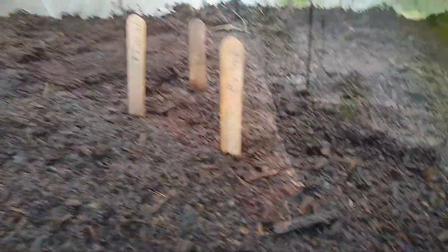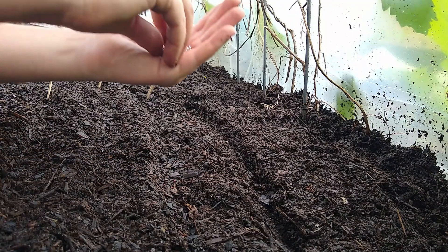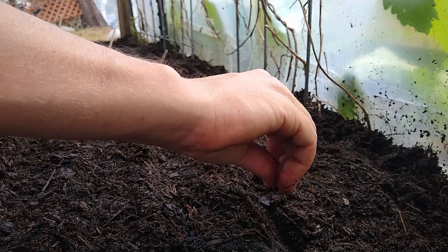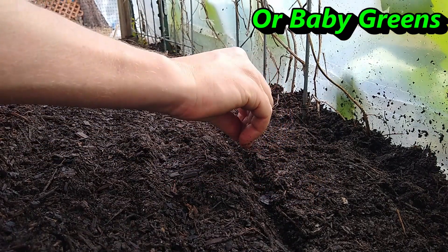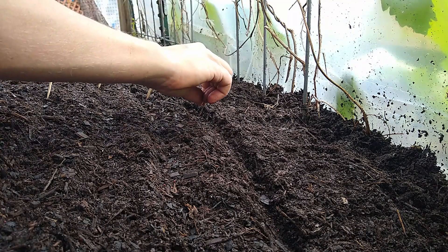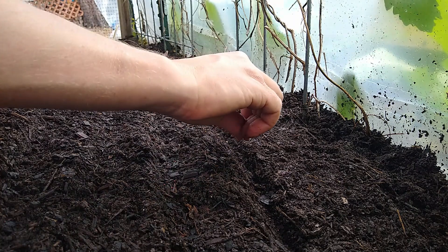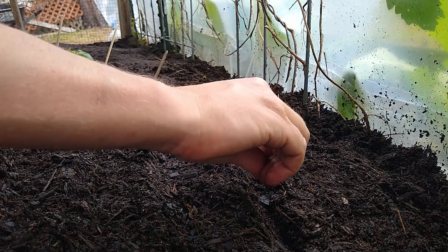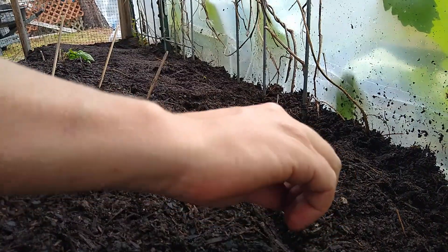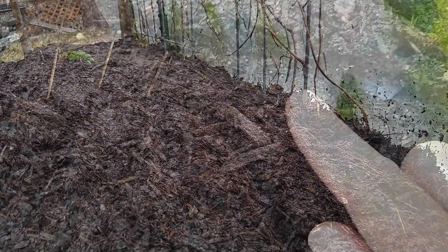There's a tag on the end of the row. Next is my bok choy. The rest of the sprouts that I don't pot up will probably just turn into some microgreens for my chickens. One of the problems with sowing them really thick is that the roots will get tangled up very quickly after they sprout. So you've got to pull out the little seedlings sooner than later if you want to be able to pot up single seedlings or something close to single seedlings very easily.